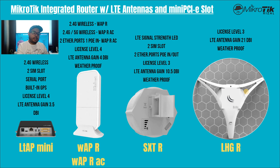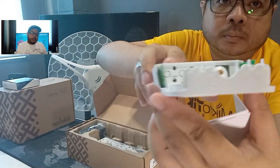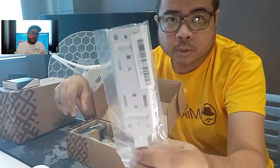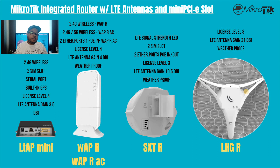Yung next is yung in-unbox natin — WAP LTE. So with the WAP model, meron tayong dalawa: yung WAP R na tinatawag, and WAP R AC. Yung AC yung may dual band. Yung 2.4G wireless is available kay WAP R. Then yung 2.4G and 5G wireless kay WAP R AC. Tapos kay WAP R AC may dalawang available na ether port. So yung WAP yung in-unbox natin — WAP LTE — isang ether port lang yan. Meron itong license level 4 and the built-in antenna is 4 dBi. At weatherproof din dito.